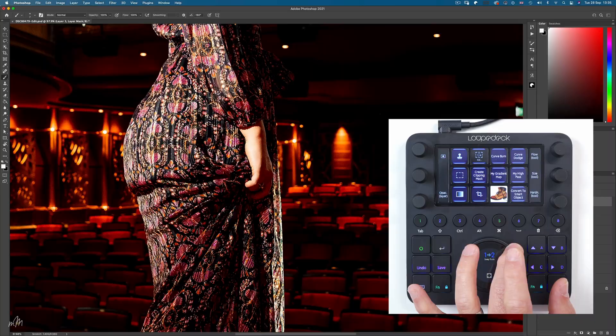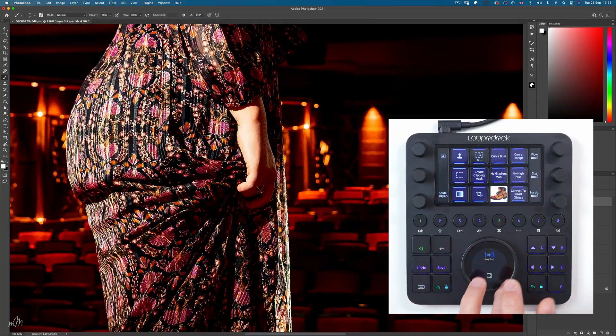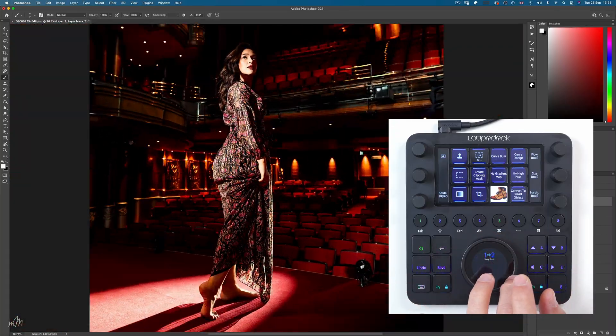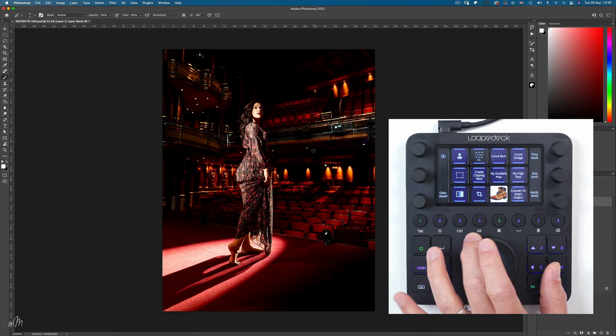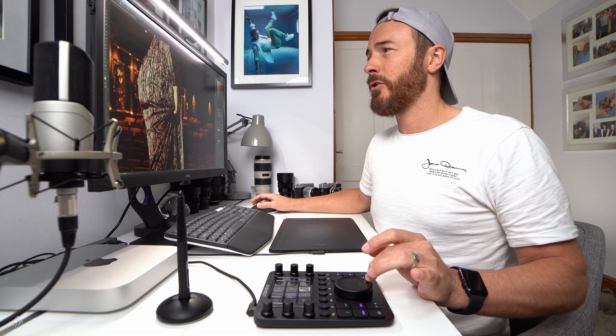A note to the people at Loupedeck HQ: the zoom feature in Photoshop is absolutely beautiful — really smooth, and I love using it. However, if you use rulers in your workspace, the zoom feature becomes very sluggish. I know it's nothing to do with my machine because using the mouse for the same feature is fine, so there might be a little gremlin in the software that needs checking out.